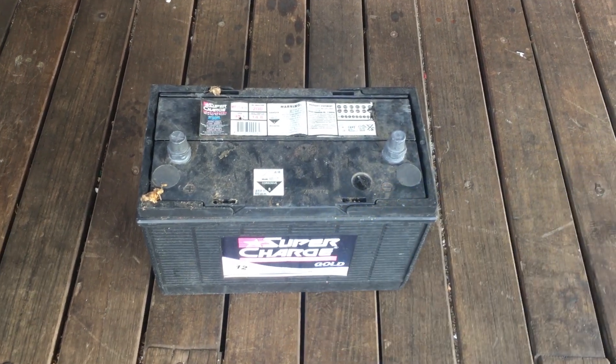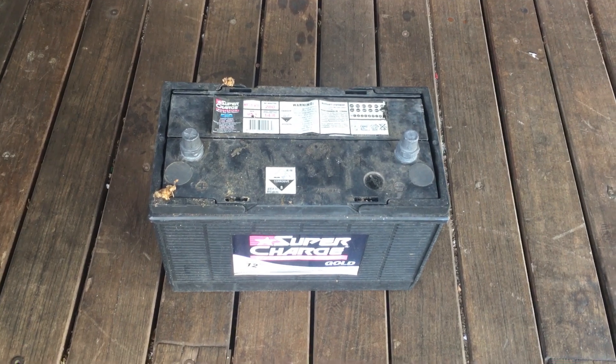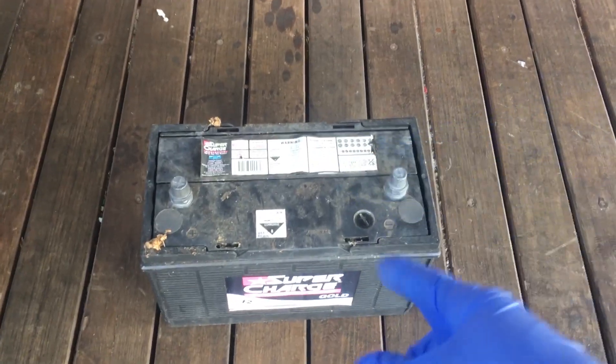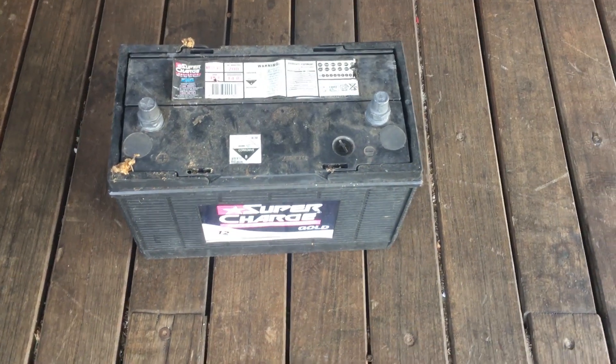I've heard lately that in the EU it's going to become a little bit more difficult to get hold of sulfuric acid, so maybe retrieving it from car batteries might be a viable option for a lot of people. The first thing we need to do is get inside the battery to get all of the acid out.